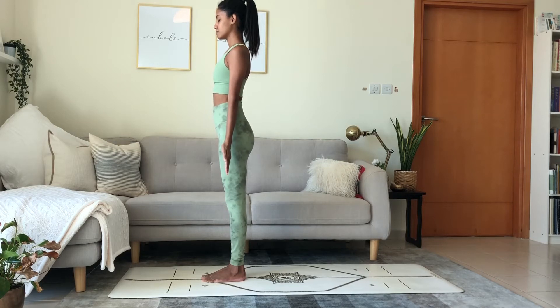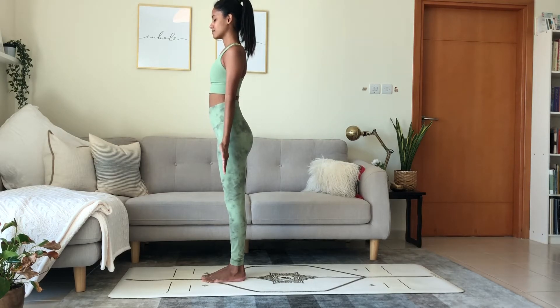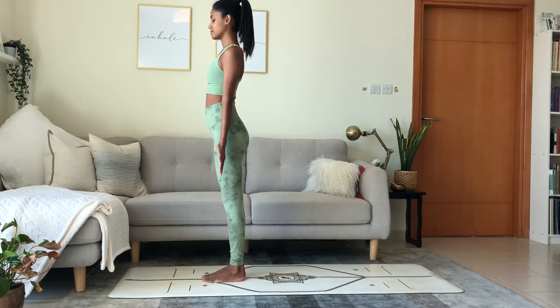Hi everyone. Namaste. Welcome to practice. Today we run through about three rounds of the Hatha Lunge Sun Salutation.